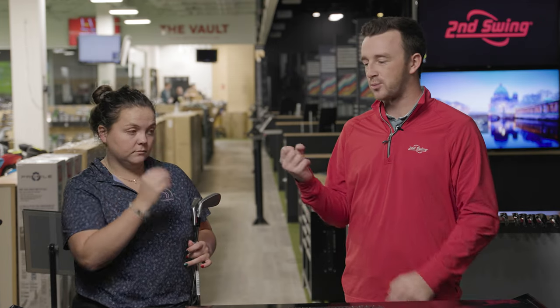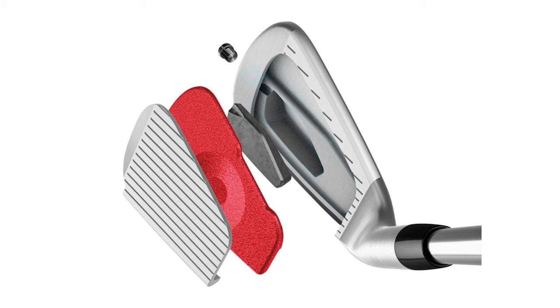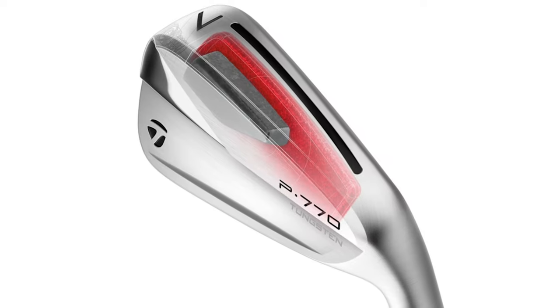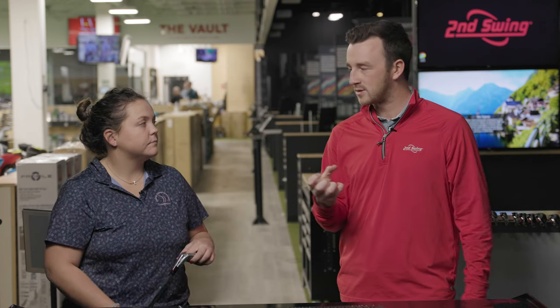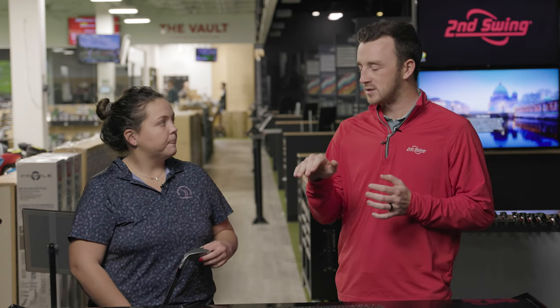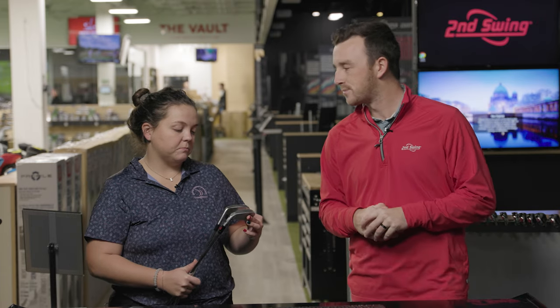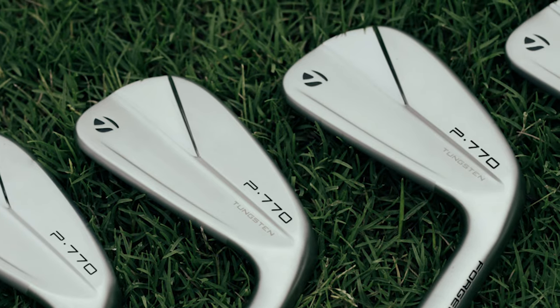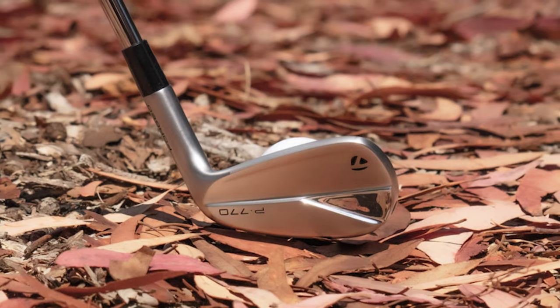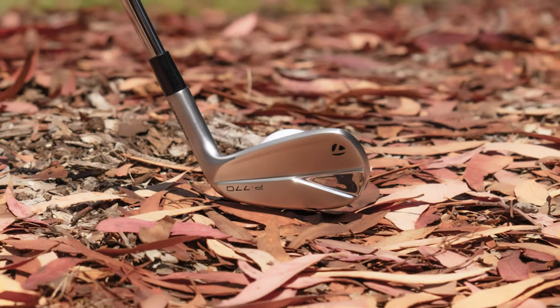The P770 is almost its own category because it has a lot of the same materials and properties as the P790 — a very explosive, player's distance model — but it's basically slimmed down. It's like the P790's little brother. There are some elements of a compact player's iron and some elements of the P790's explosiveness. It's interesting that they're releasing a new model given how successful the P770 really was. A lot of people that call in play it or are looking to switch into it.